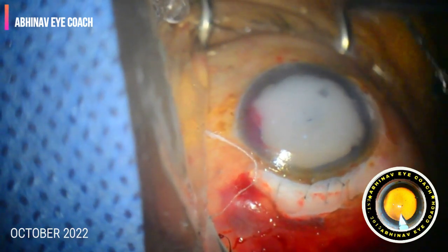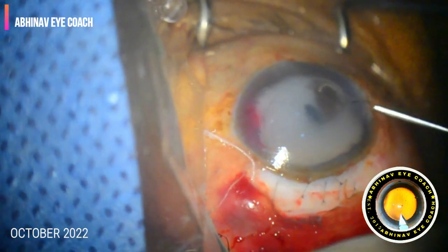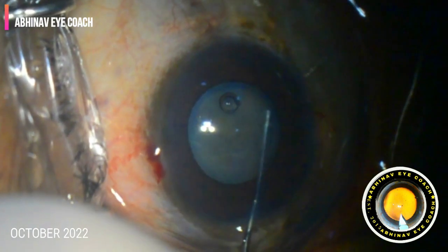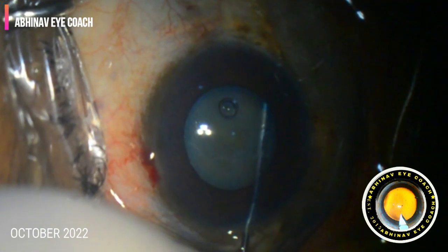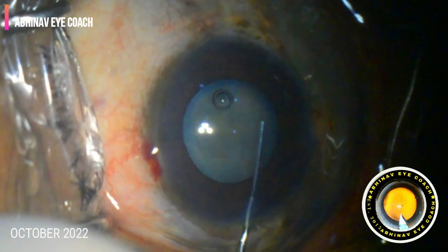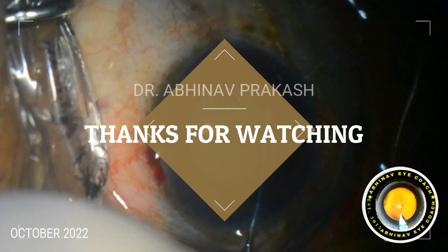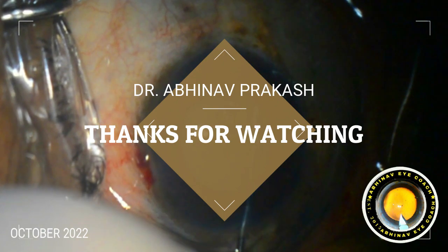We introduced triamcinolone, which will help decrease post-operative inflammation. In this surgery, we have learned that careful intraoperative observation of each and every step and timely action taken to manage a complication is very important. Complications can happen with anyone, but one should know how to manage them properly — that is more important. Best of luck and thanks for watching.